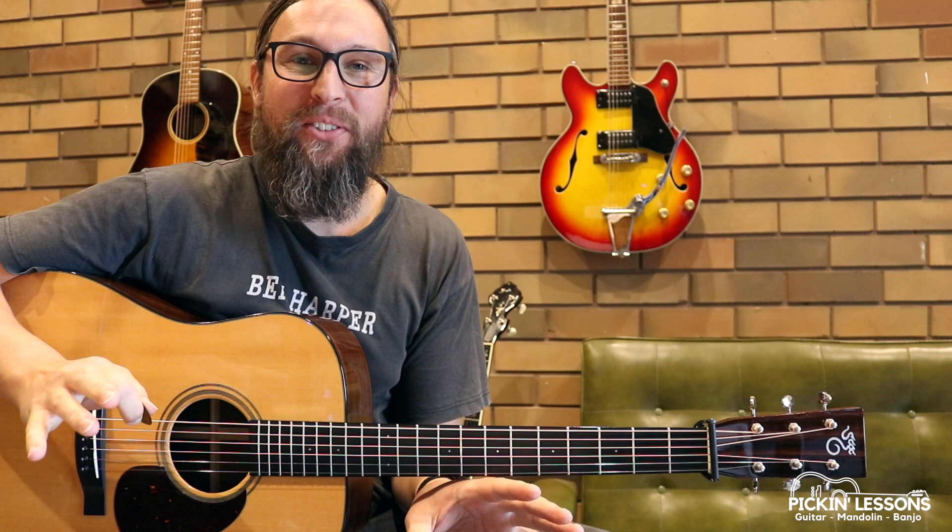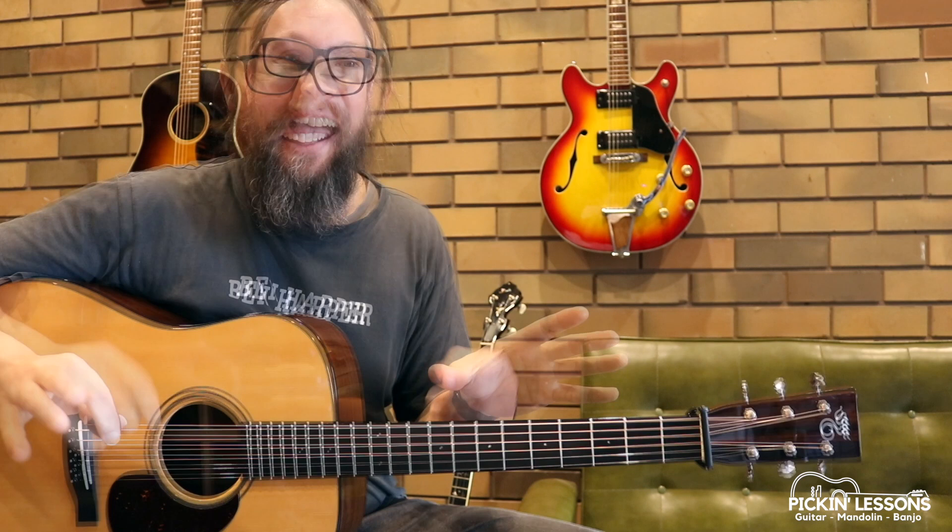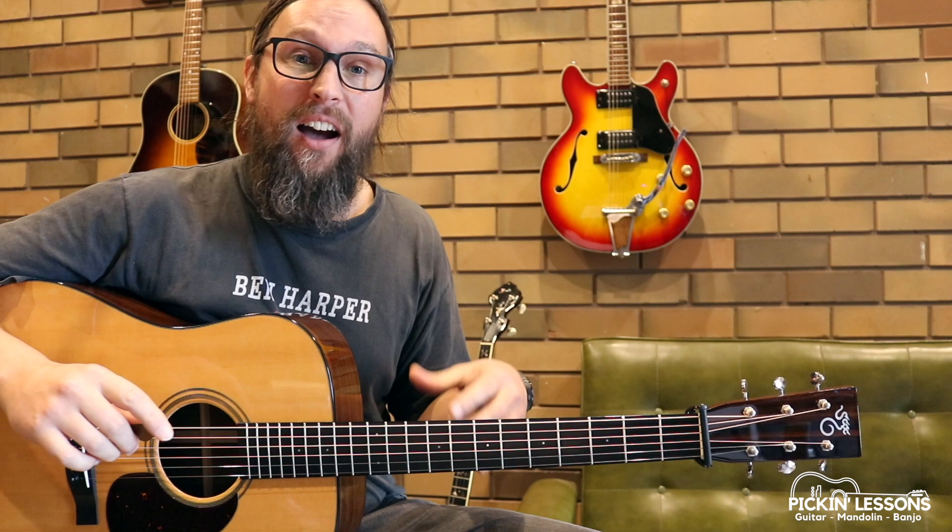G'day, it's Heath here from pickinglessons.com. Shuckin' the Corn — this is a great tune. A lot of banjo players like to pick this one, so we need something to play on the guitar. As part of this lesson, we're going to take a look at an arrangement in the key of G that has four variations — a slightly easier one and then a more advanced version as well, but it's played pretty quick so they're all pretty hard really.